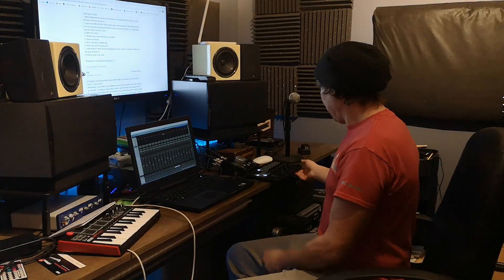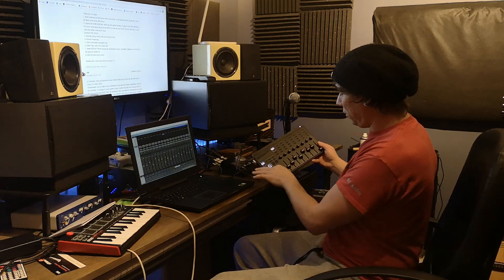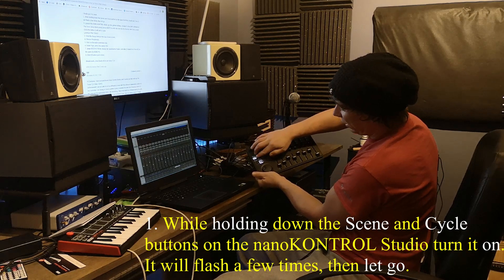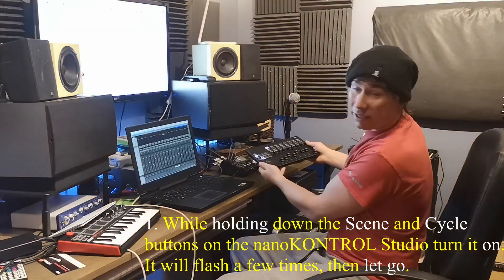It doesn't tell you this in the manual. Just throw the manual out — it's useless. So what you have to do is take your Nano Control Studio, unplug it. You have to hold Scene and Cycle down as you turn on the device or plug it in.